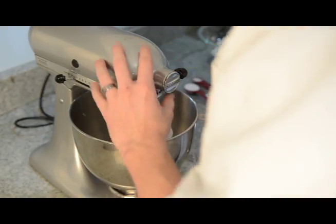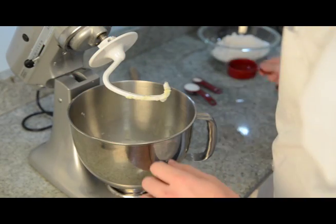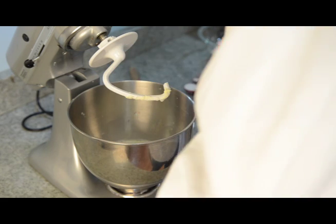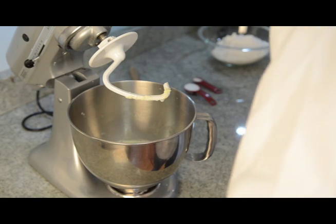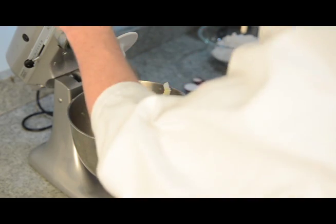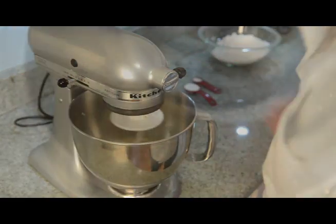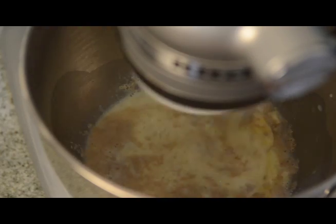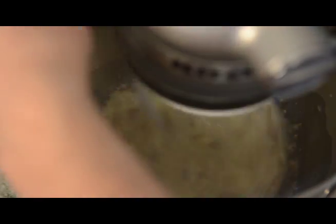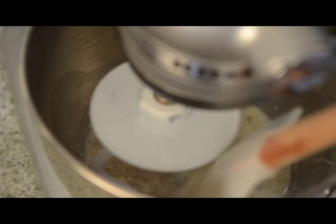Now you can shut it off, and we're going to put in four tablespoons of water — I've got it pre-measured — and go ahead and throw in two and a half teaspoons of yeast. Then beat that again, scraping down the sides with a spatula once in a while.